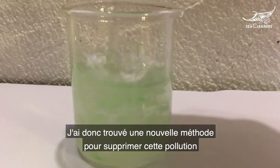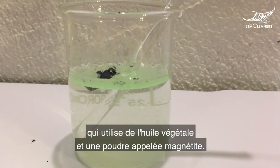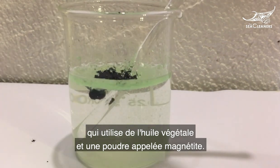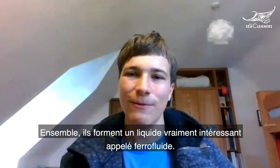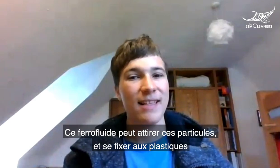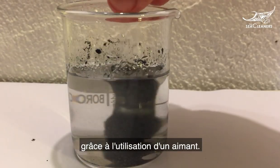I found a new method to remove microplastics, and it basically uses vegetable oil and a powder called magnetite. Magnetite powder is actually a rust powder, and together they form a really cool liquid called ferrofluid. This ferrofluid can attract these plastics and stick to them.